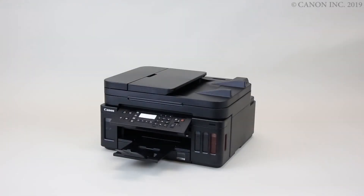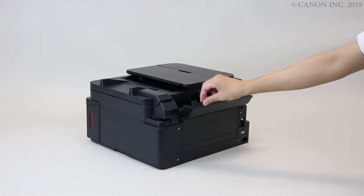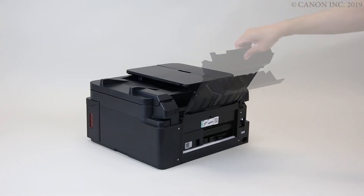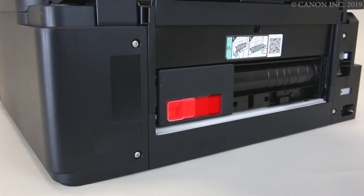Here's how to remove paper jams from the rear of the printer. Start by opening the rear tray and slide out the rear paper support. Then pull the lever on the rear cover and remove it from the back of the printer.